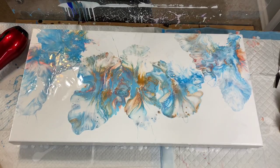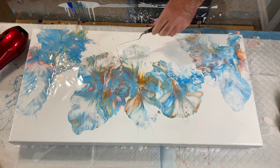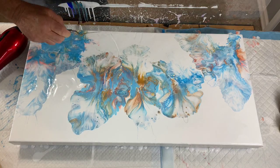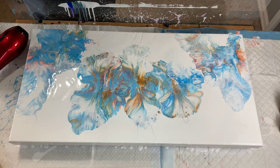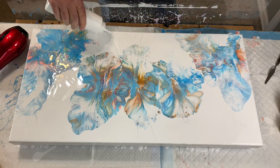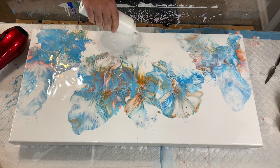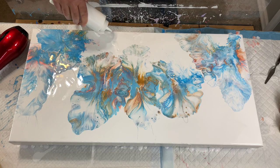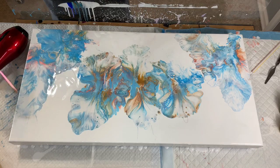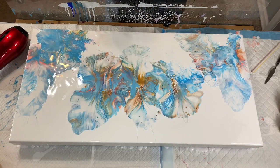Oh yeah! I'll quit while I'm ahead on that one. Now what do I do with the streakies — shall I just scrape it off? Let's try that. I can put white over it. All right, we'll put some white over that. Now I get my magic straw — McDonald's — and let's see what kind of fun we can get into here.